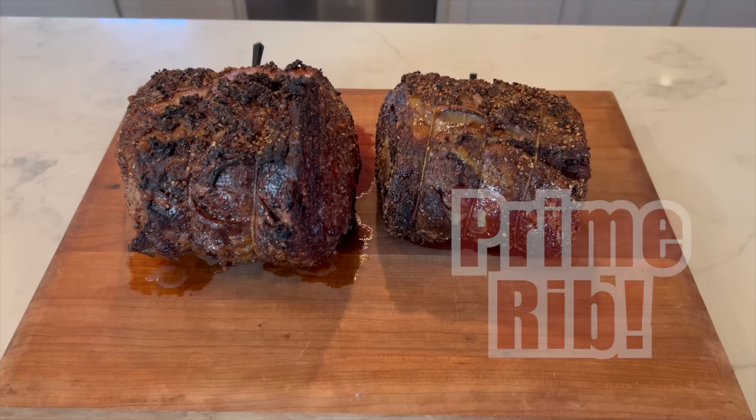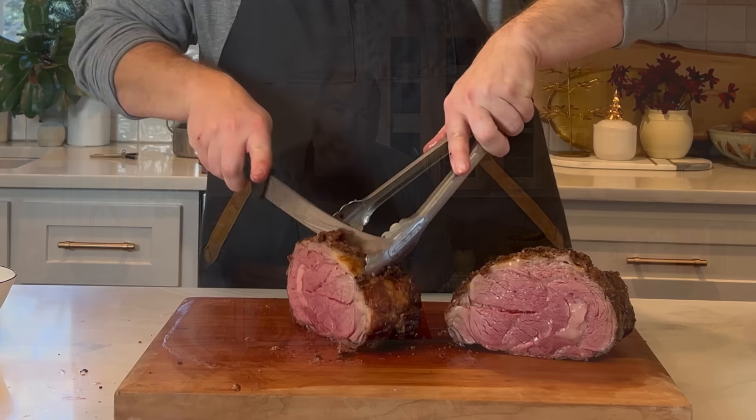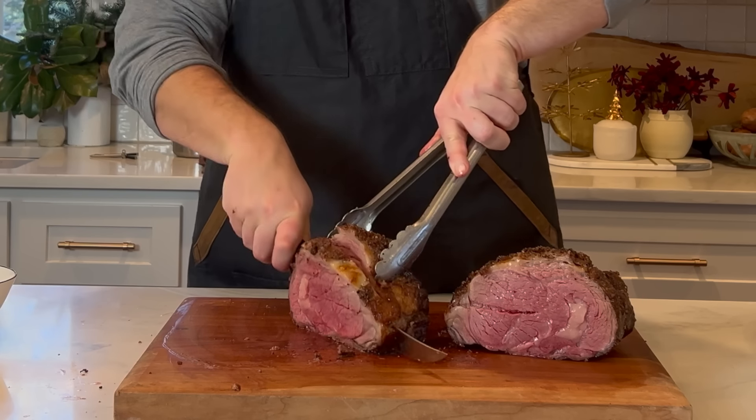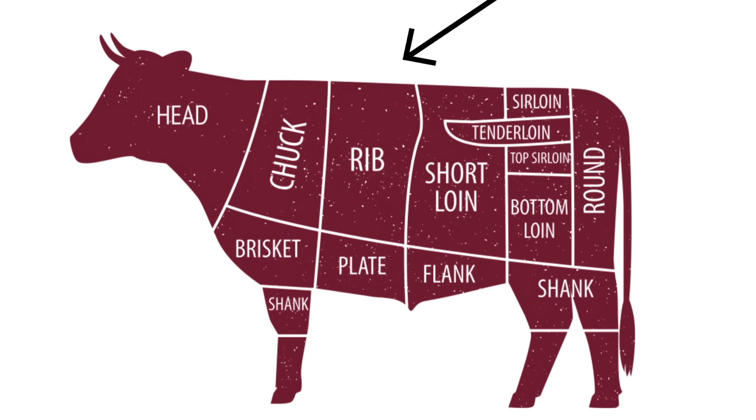Prime rib is the ultimate family get-together, show-stopping entrée, but people get all up in their head about it and think it's really hard to do. It's very, very easy. I can picture it now — you're gonna cut into that delicious juicy prime rib that's perfectly cooked to a medium rare and all of your guests are gonna think you are the cooking master. But here's our little secret: it's not that hard. I'm gonna show you how to do it.